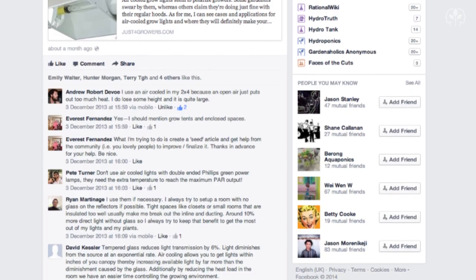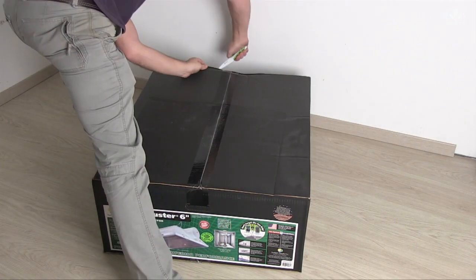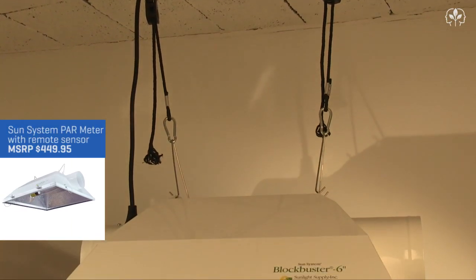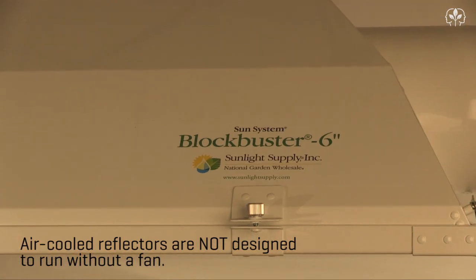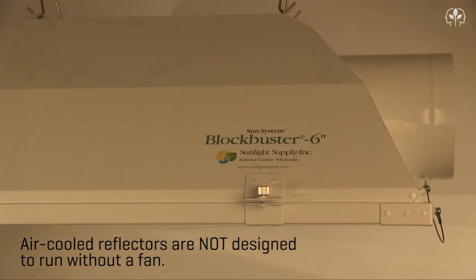If you're not already, go check it out and join. Thanks to everyone who chimed in. Now let's open her up and get started. Some of you mentioned that air cooling your lamps reduces output, so I wanted to put it to the test. I'm going to run this Blockbuster 6-inch Reflector with and without air running over the lamp and measure any difference in PAR output.